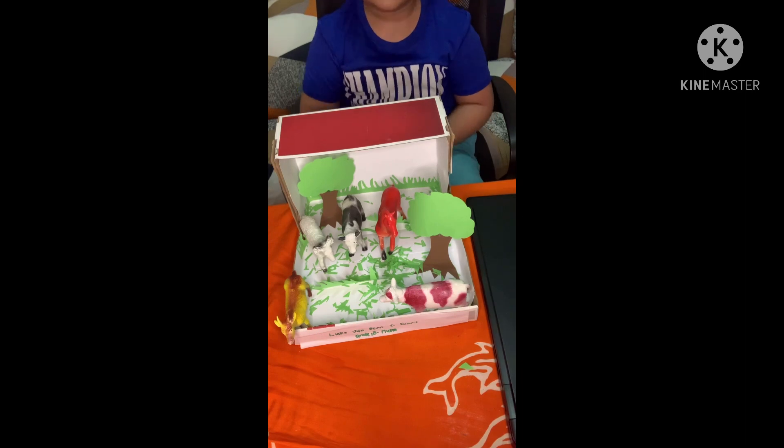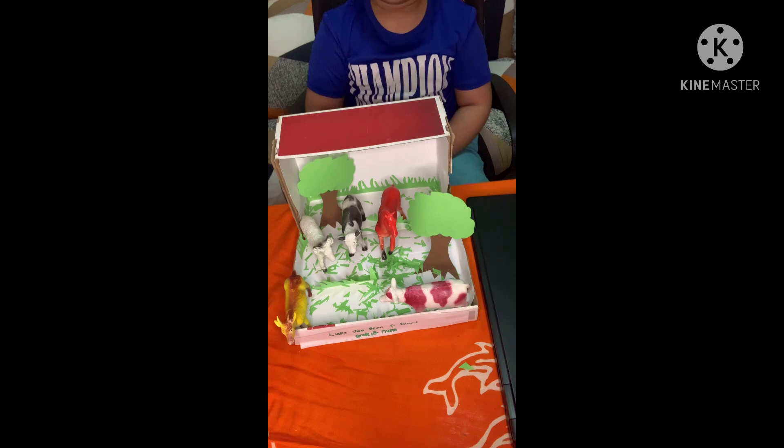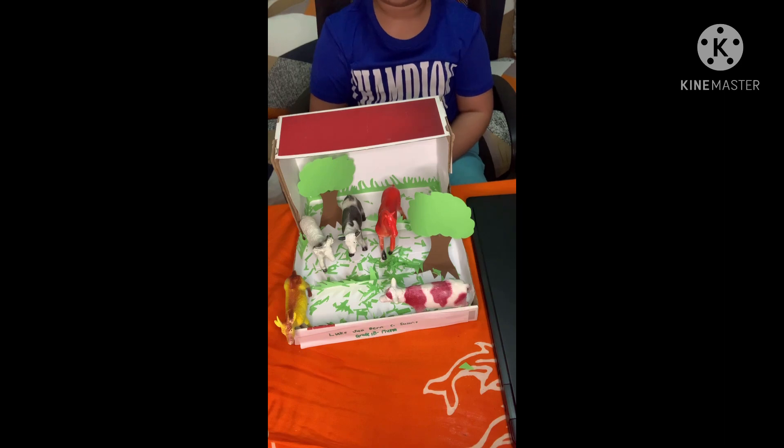And some materials that we have in our house. I choose grassland animal habitat for my diorama project.